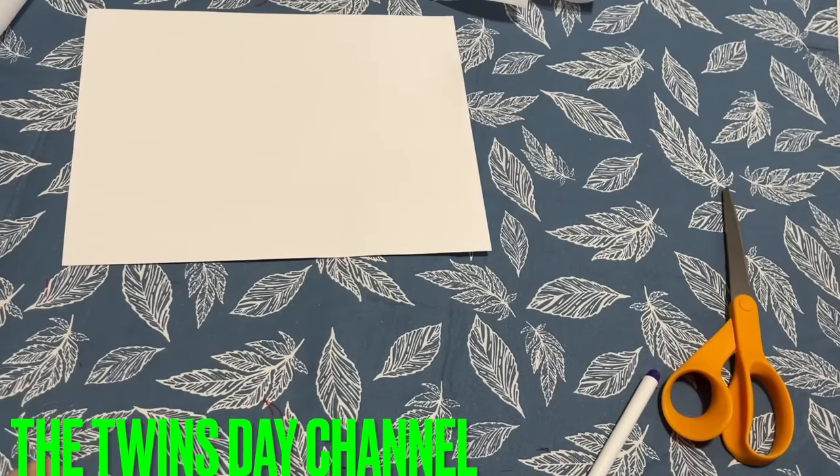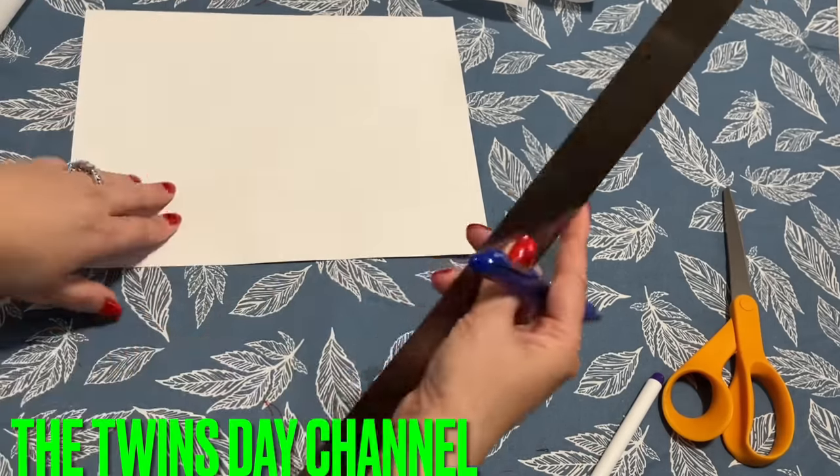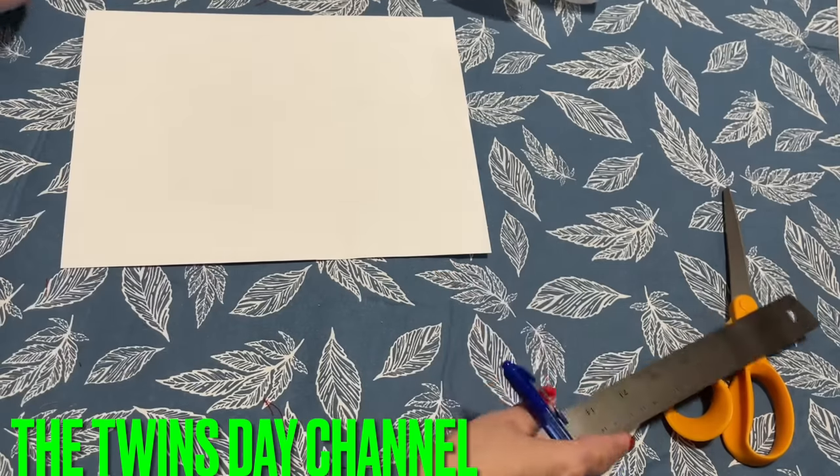Hi everyone, I'm going to share with you how to make another beautiful wallet. Super easy — I'm not kidding, it's really easy. I have to show you the template, only one little template thing that you need to make it.